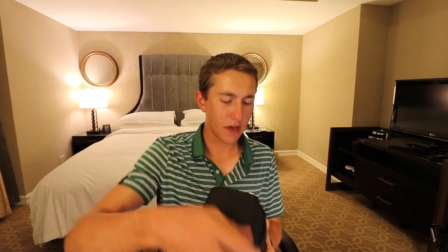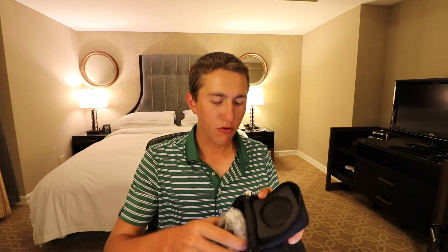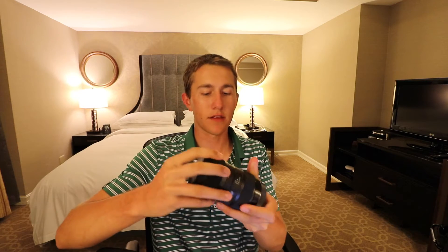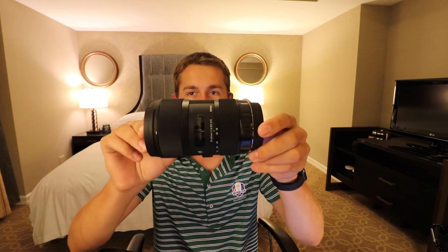Alright, here we got the lens. If you haven't heard, Amazon has this new free 2-day delivery right to your door. Look at this beauty right there. So since I'm not in the studio, we can't do a studio test — we're going to have to go right into a field test.